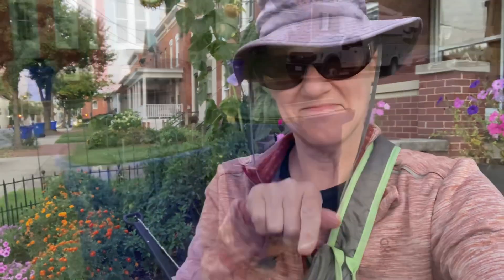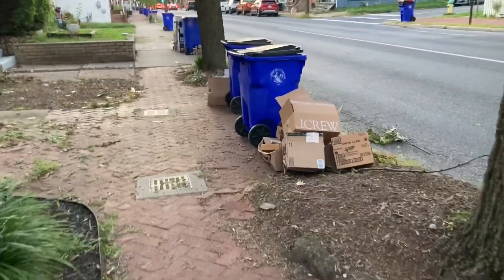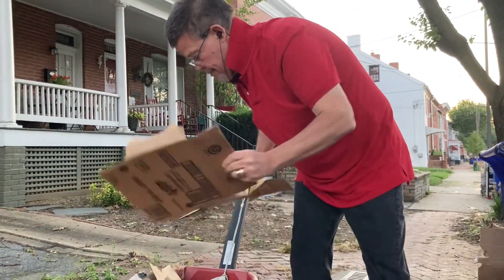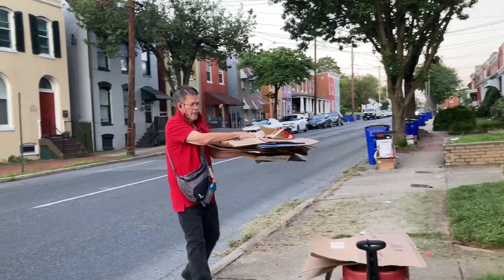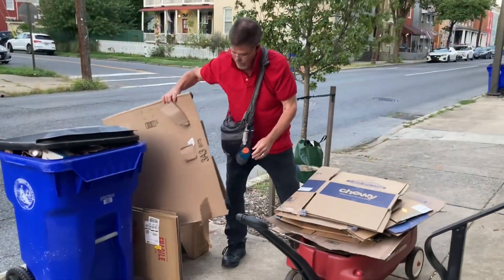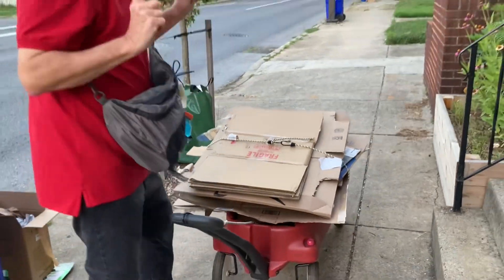Good morning and welcome back to Withrow Urban Homestead. It's early on recycling day and time to collect some cardboard. We're waiting for Dale to join us. I'm ready. It's nice to have Dale's help. Let's go.